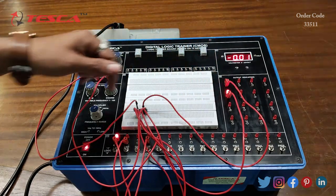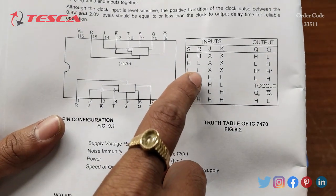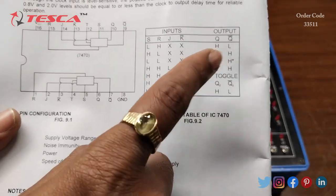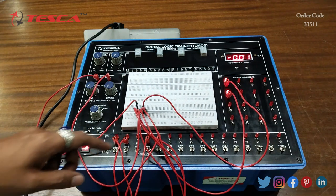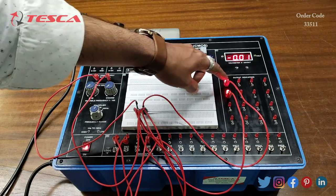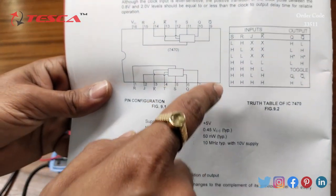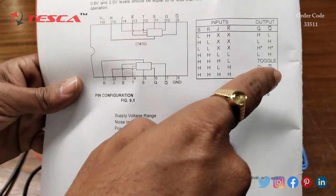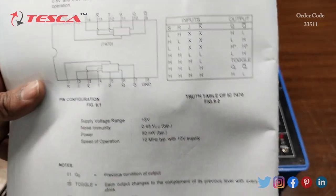Now we will provide S and R both low, and we will get high at both Q and Q-bar. When we provide low at S and R and J and K, we are getting high at Q and high at Q-bar also. Similarly you can verify all these inputs and get the outputs on the output LEDs — that is how you can verify this truth table.